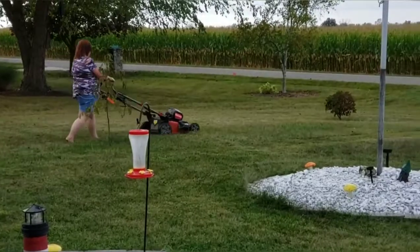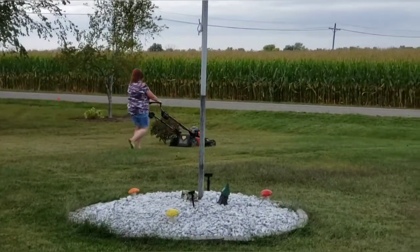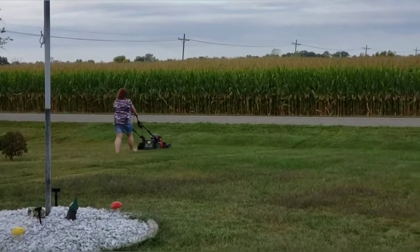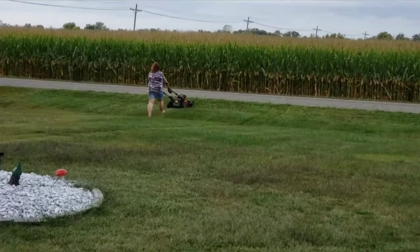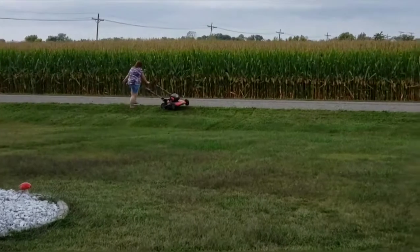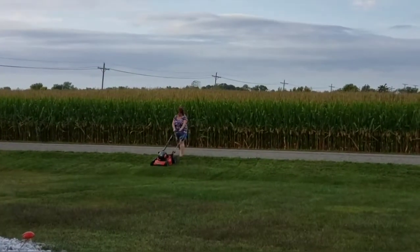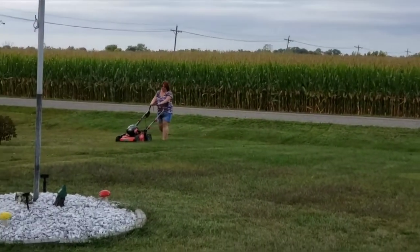It is quiet — as you can hear if it even shows up in the video, the sound of it is very quiet. It cuts good and carries a decent ground speed. She does not have it turned all the way up; that is the pace she's comfortable walking at, which is a pretty good little pace.